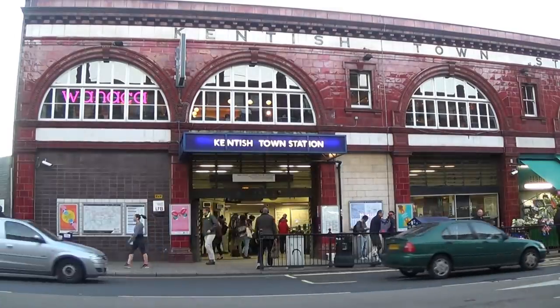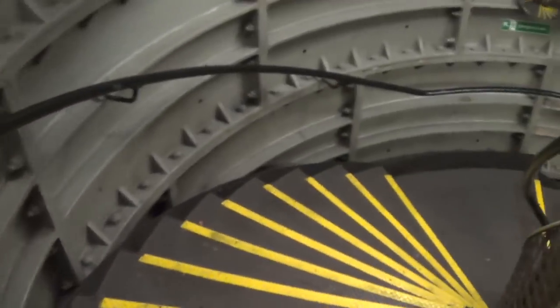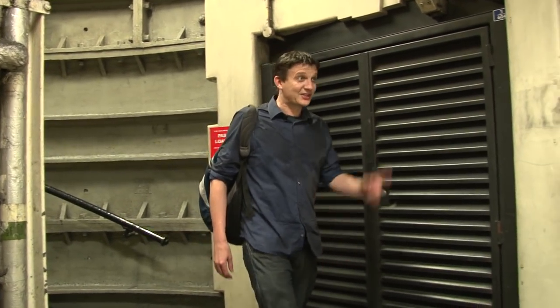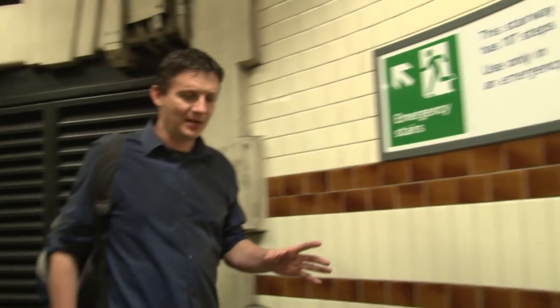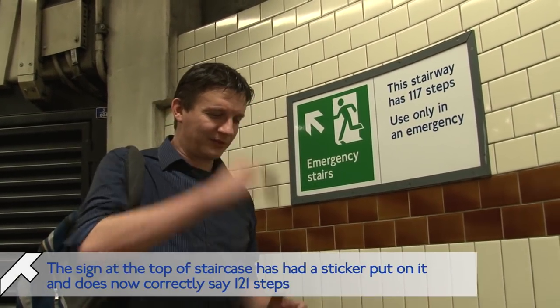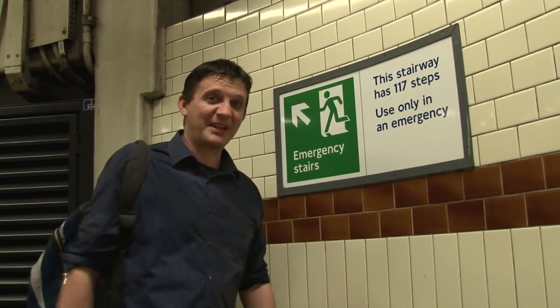And then we found ourselves at Kentish Town, where I found myself doing the thing that it feels like I spend my entire life doing — counting steps. It's 121 steps; the sign says 117. I know I've always gone up rather than down in these videos — I've always gone down. Kentish Town is four steps out. It lies.